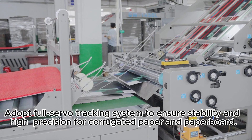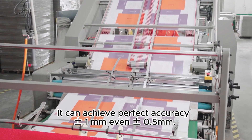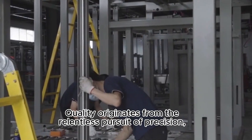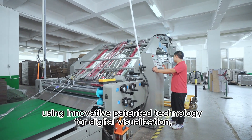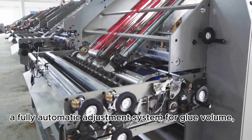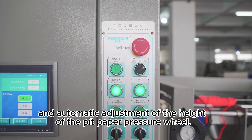Feature 3: paper aligning system. The full servo tracking system ensures stability and high precision. For corrugated paper and paperboard, it can achieve perfect accuracy of 1 millimeter or even 0.5 millimeter. Quality originates from the relentless pursuit of precision, using innovative patented technology for digital visualization — including a fully automatic adjustment system for glue volume and automatic adjustment of the height of the pit paper pressure wheel.